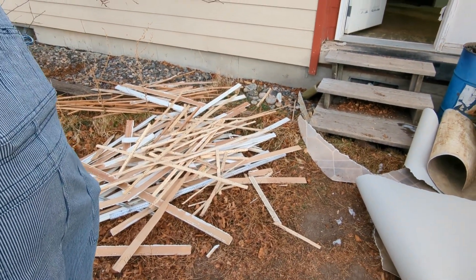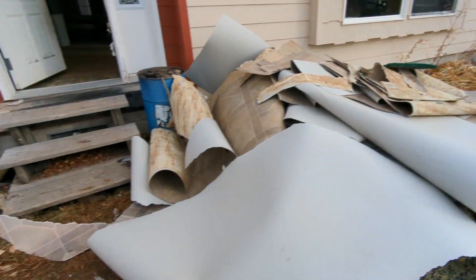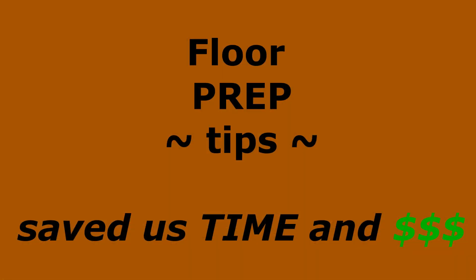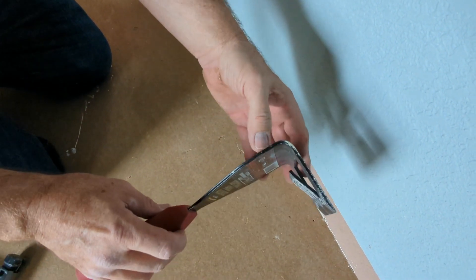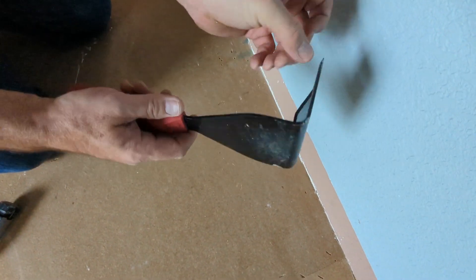We've learned some things and we're going to show you what we learned — hopefully this will help you if you're ever doing this kind of remodel, tearing floor out. Let's come inside. This tool is something you need to buy. I wished I had this when I was a kid working construction. It is a time saver and a life saver.